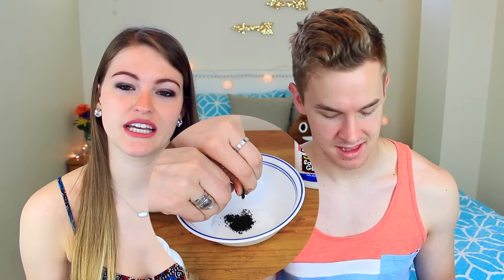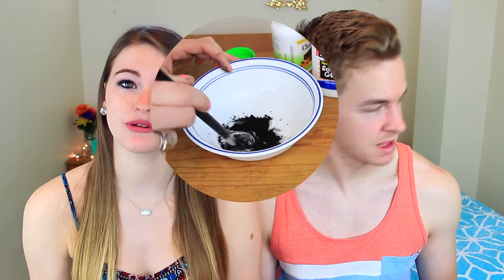For this next face mask, it's a peel-off mask and I'm going to do it with my boyfriend so we can see how it goes. What you're going to do is get some activated charcoal and some Elmer's glue — get the kind that's non-toxic — and just mix that together and put it on your face. We're just going to be doing our noses to try this out.